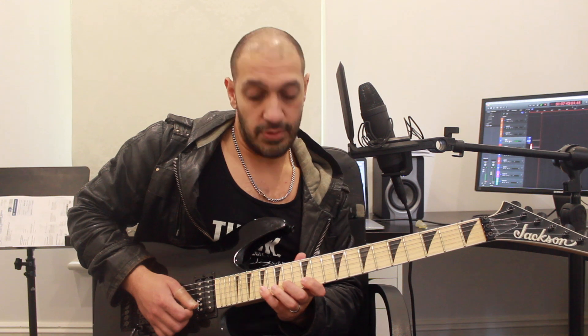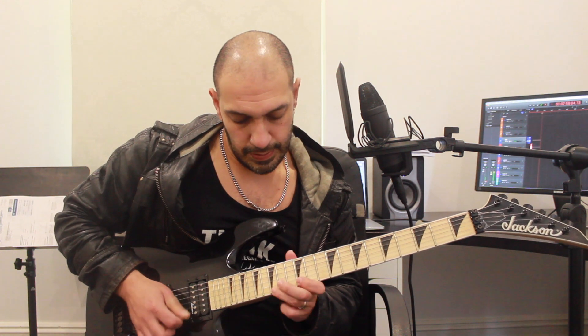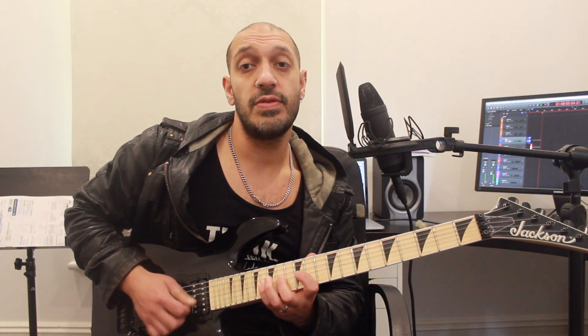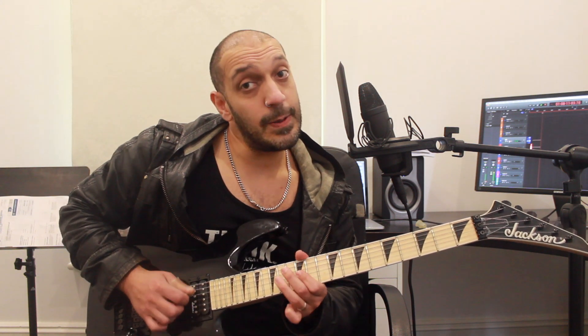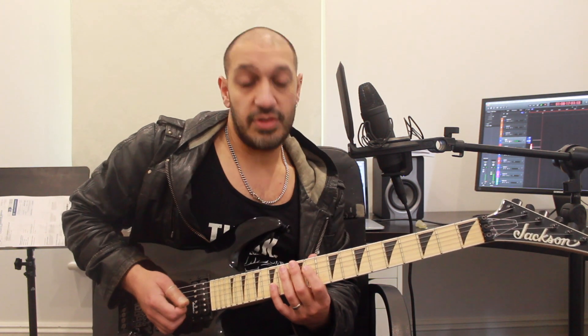We carry that premise across all six strings. On the second string I pull off again, highlighting that major six. I'm playing 17, 14, 12 on the second, then 14 of the third string. Then I pull off 14 to 12 on the second string, and pick 14 and 12 on the third. From the third string I'm playing 16, 14, 12, then 14 on the fourth, pull off 14 to 12 on the third, and then 14 and 11 — that cheeky C sharp again.